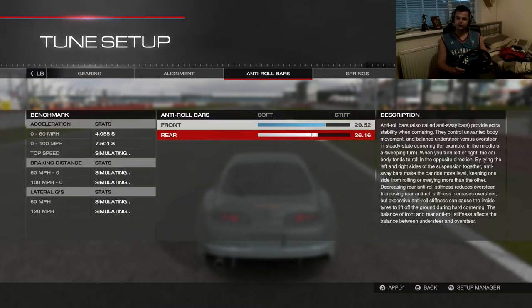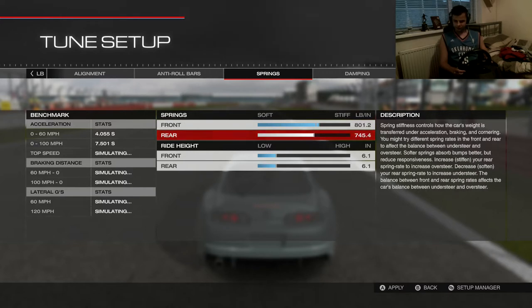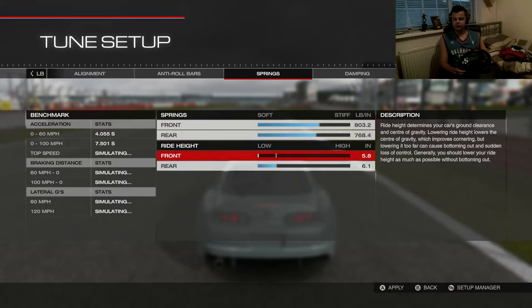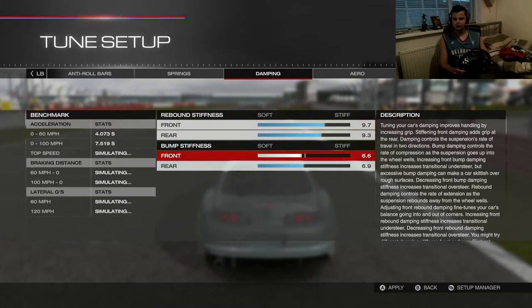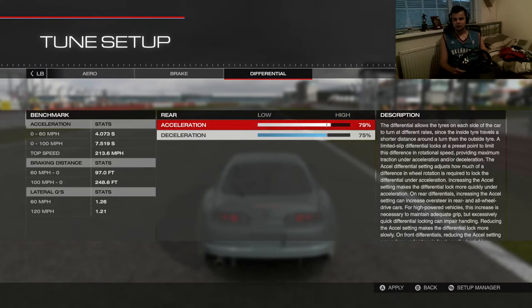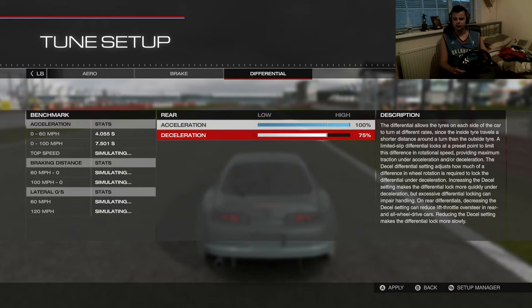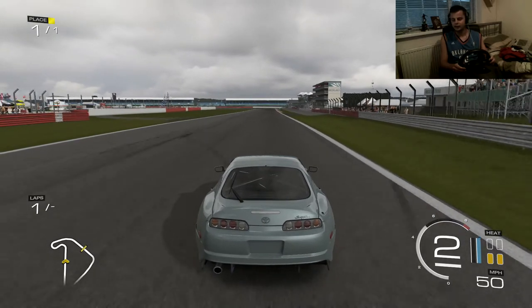Anti-roll bars — the front is pretty much where I want it, but I've got to bring the rear up a bit. I like my springs pretty stiff, so if you don't like stiff just take them down a bit for a more bouncy car. I like mine stiff and softer in the rear as well. Let's lock the differential — let's go 100%. Get those wheels spinning evenly. Okay, let's jump out — I may have just ruined the whole car, but let's go.